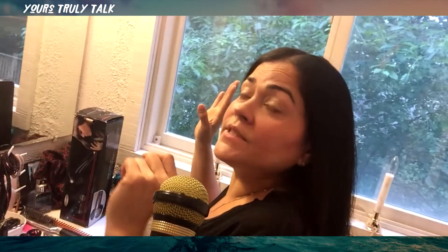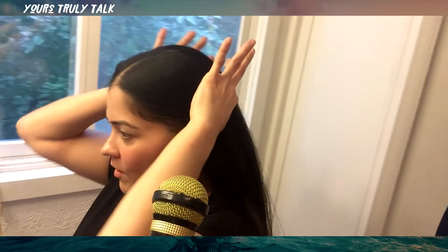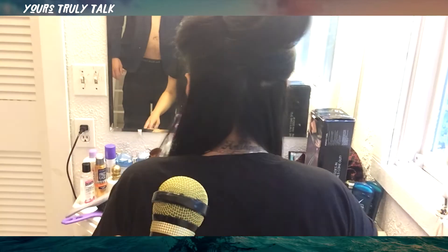Same way as when you curl or flat iron your hair, you part it. I'm going to do the same thing - part my hair and bring the top section up. You always have to bring the hair that's not getting curled away from the hair that's about to get curled. My hair is so long, trust me it's not easy to deal with. But if I can do my hair, you guys should have no problem. Any length, any style - you're gonna get the tutorial right now.